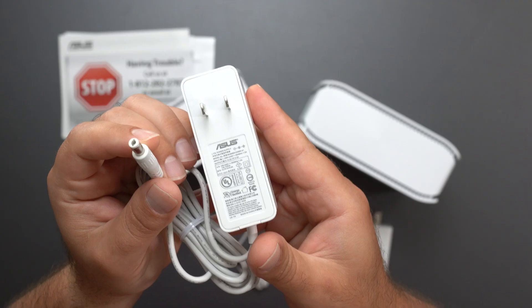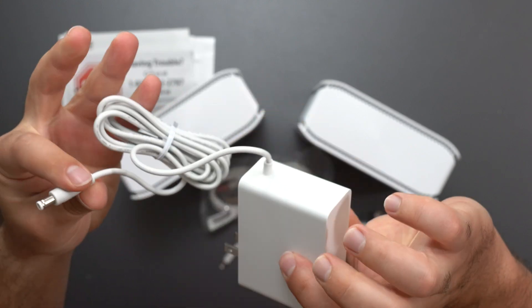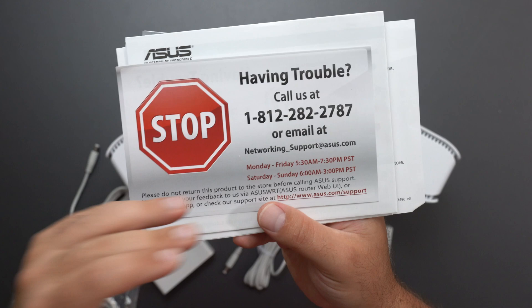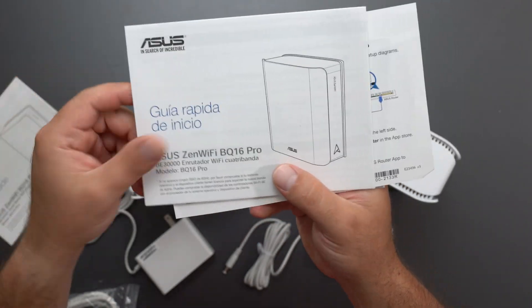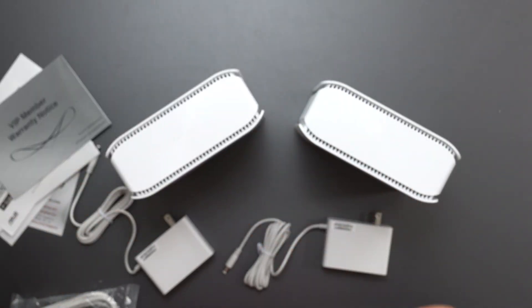Here's everything you get inside the box. The power supply is 100 to 240 volts with a 60-watt output. It comes with a Cat6 Ethernet cable, paperwork, a quick startup guide, one in a different language, app setup instructions, and a VIP member warranty notice.